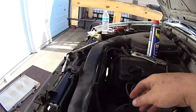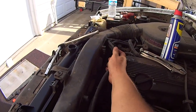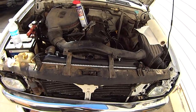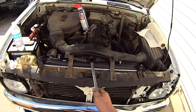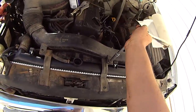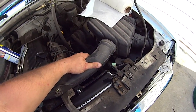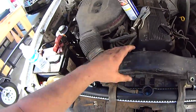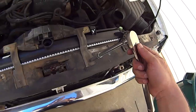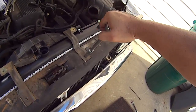Start with the hoses that run along the intake tube. Gently pull them away from their clips and set them aside. Remove the two bolts that hold the intake tube onto the brackets. Gently pull the intake tube away from the intake and air cleaner box. Remove the two bolts for the intake tube brackets and set the brackets aside.